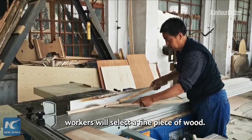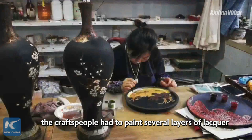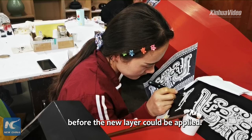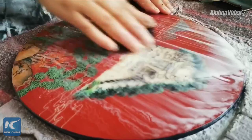At the very beginning, workers will select a fine piece of wood. According to what kind of product they are making, they will cut out a wooden core and polish it. In order to build up a thick layer of lacquer, craftspeople paint several layers of lacquer onto the wooden core. Each layer had to dry for several days before a new layer could be applied. The layers of lacquer make the piece of wood become smooth and hard like jade. Then the wood is sent to the carpentry workshop where workers carve into the layers.